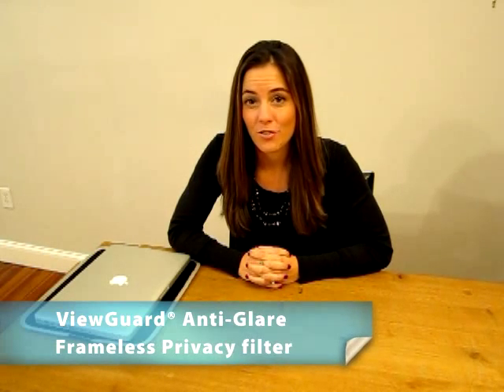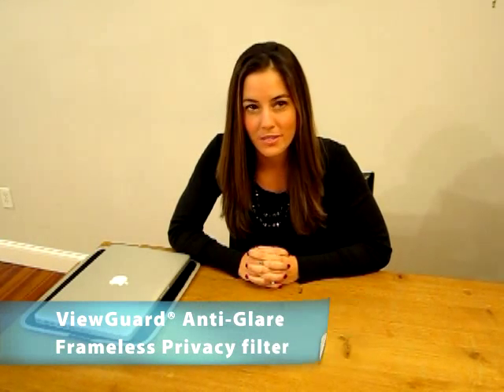ViewGuard currently has four different products to meet your needs. First, the ViewGuard Anti-Glare Frameless Privacy Filter, which offers unrivaled privacy protection for your computer while reducing glare and protecting the screen from scratches.